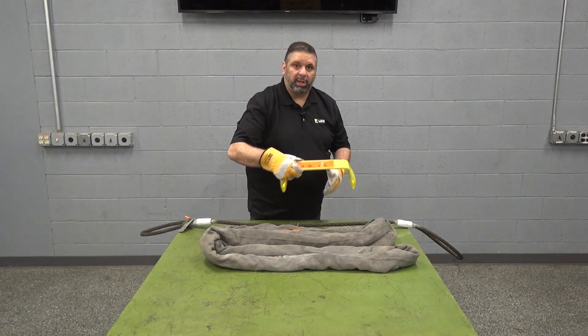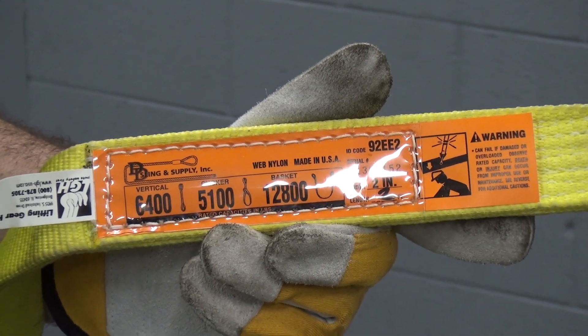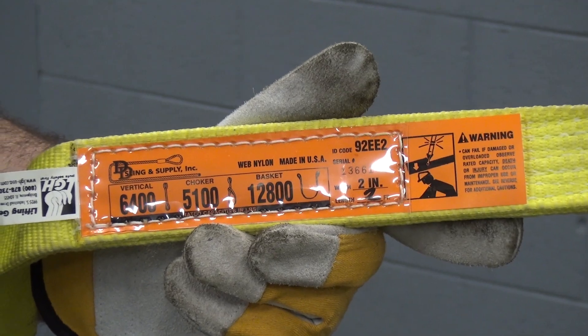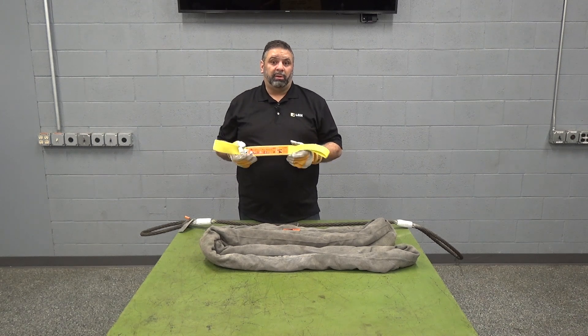The first thing we're going to discuss is your standard web sling. These standard web slings are only available as a sale item from LGH — they are not available in any of our rental fleets. Your standard web sling is going to have a capacity anywhere from 1,600 to 59,500 pounds.